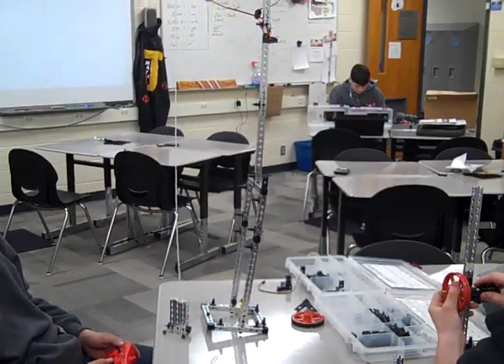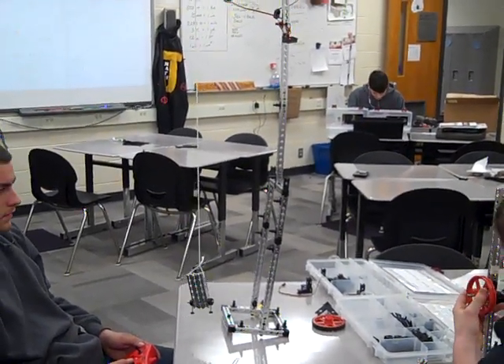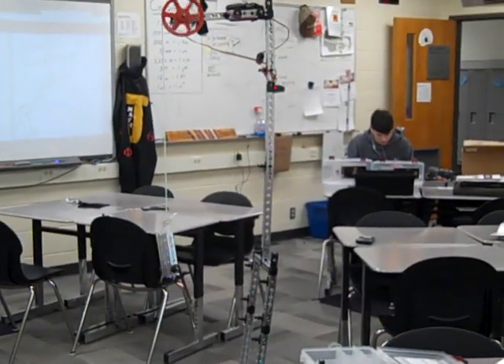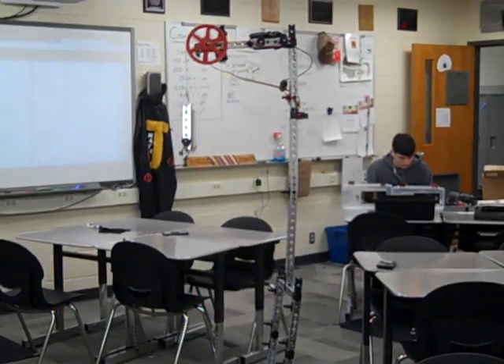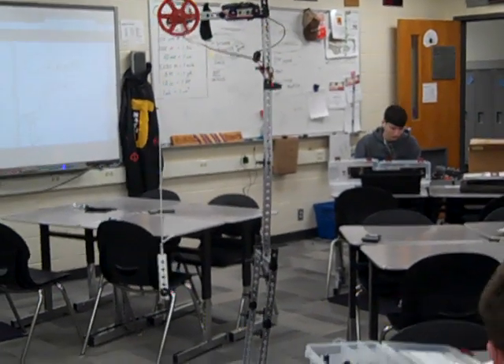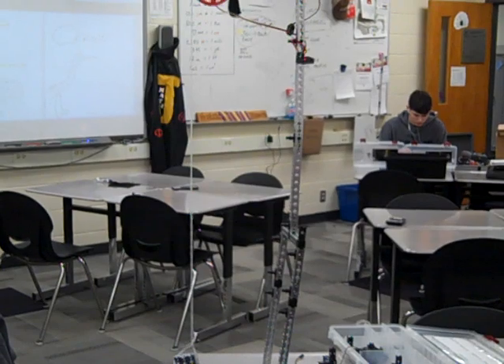We were doing an engineering class where we were doing cranes, and we had to use the kits available. Right now, Austin is able to pick quite a bit of weight compared to what we were going for. I would guess it's about 36-inch lift, perhaps?